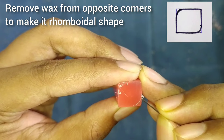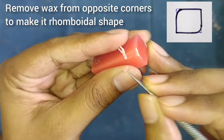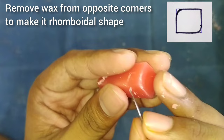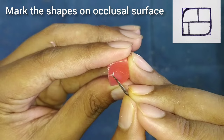We will start with the occlusal surface. The occlusal surface of the maxillary first molar is rhomboidal in shape. To make this rhomboidal shape, we will start removing the wax from the two opposite corners as shown in the figure. You can see that the shape of the rhomboid is formed.